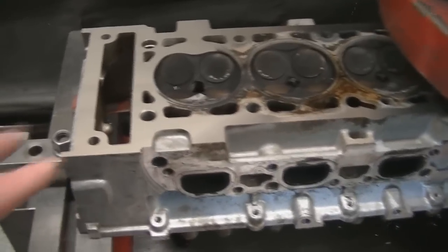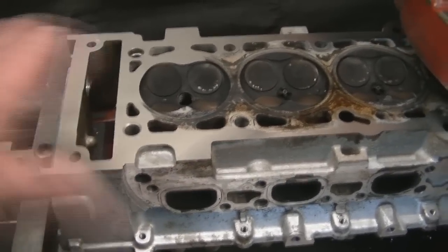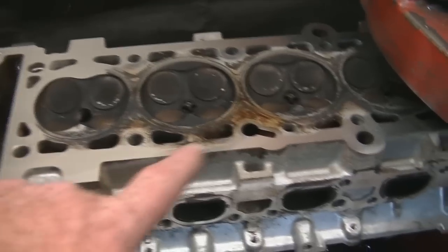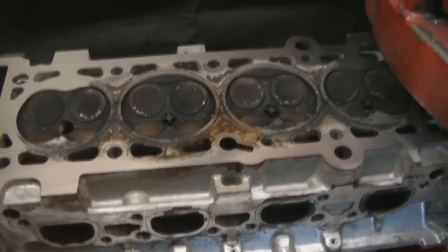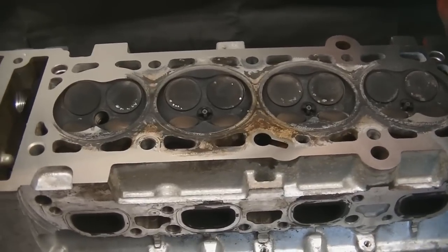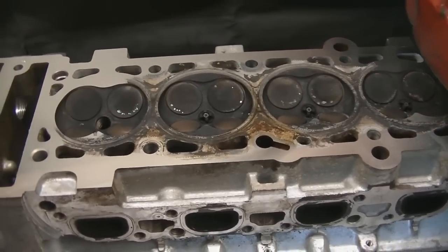The gentleman was just explaining that this is the kind of finish that we need across the whole head. You can see in some areas it's just a little bit high. But the machine will keep going backwards and forwards until the whole head is completely straight and level.